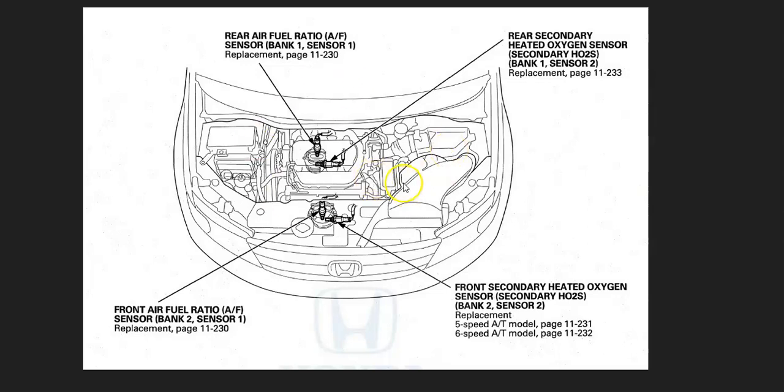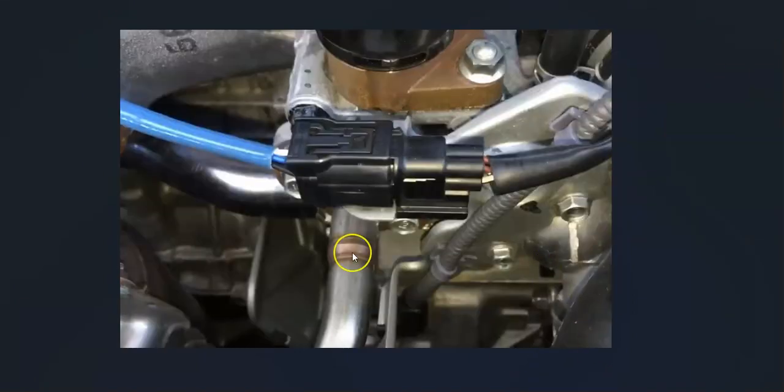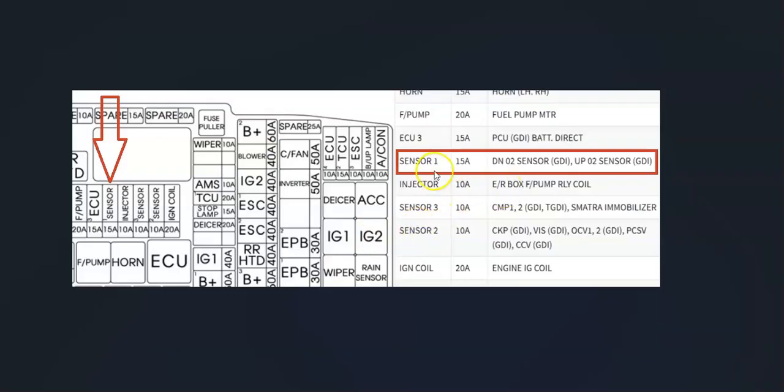Once you locate the sensors, the next thing to do is check out the wiring carefully — make sure everything's connected and there are no opens, shorts, or bad connections. Keep in mind that anything wrong with the wiring, such as an open, short, or bad connection, is going to cause the same symptoms as a bad sensor, so you want to keep a lookout for that.